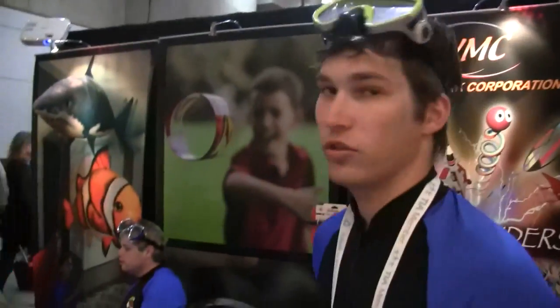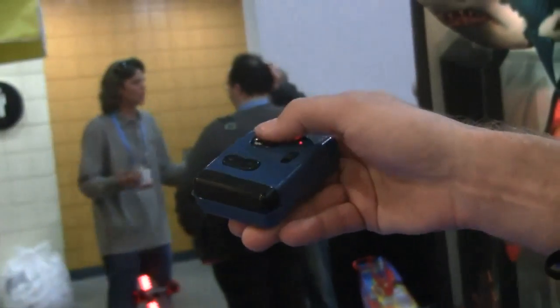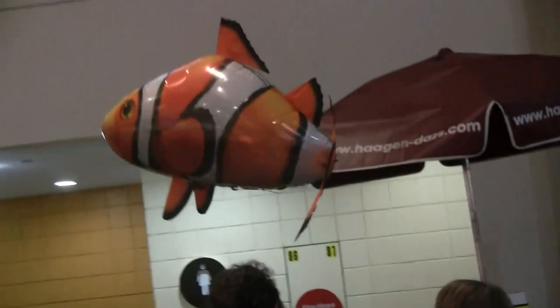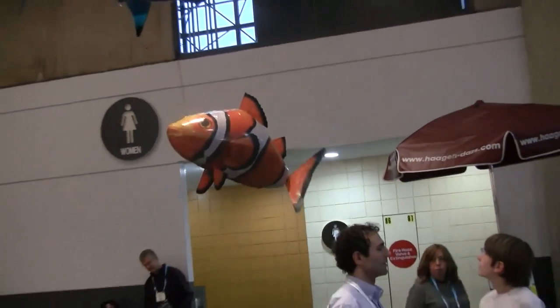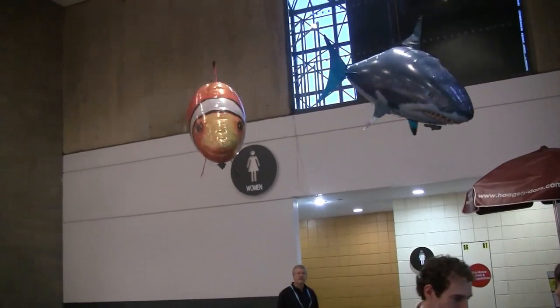And how are you controlling them? They're remote controlled. I can control the tail fin, make them go left, right, forward, or I can make them climb up or dive down. They're very maneuverable. They can fly inside a normal house with no problem.